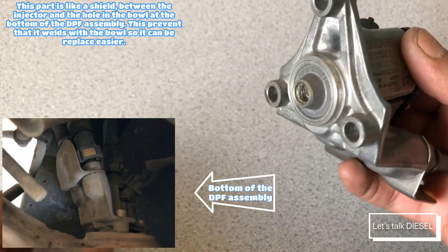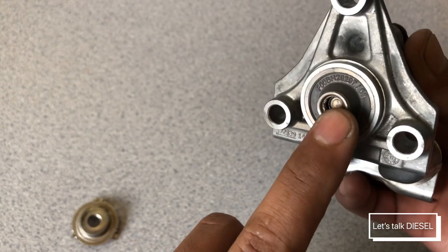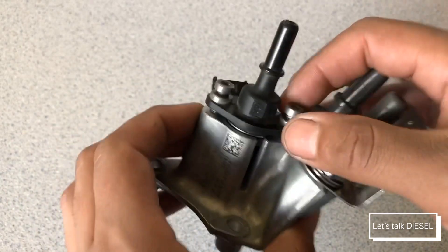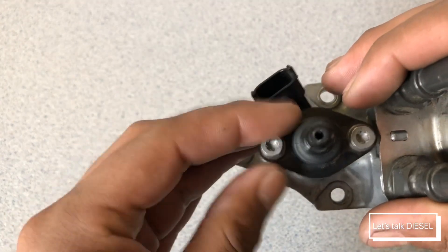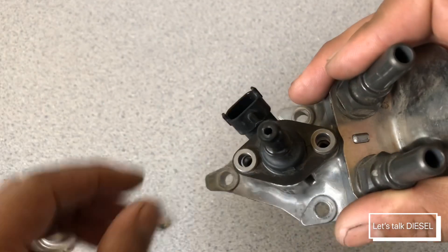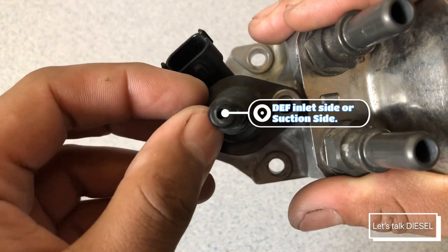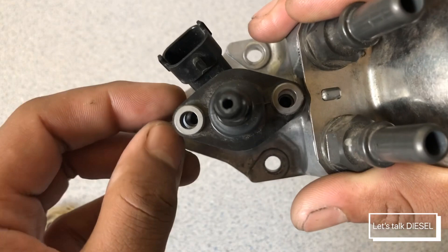As you can see, this is the injector — it's a little bit off from the hole because I already removed it. You can see it's open here. The first thing you do is remove these two screws. There's one and there's two. This is the nozzle, and you can see that white thing around it — that means it's crystallized inside.